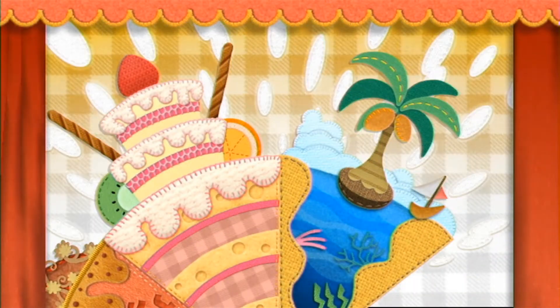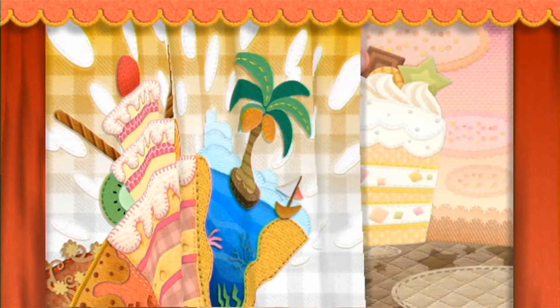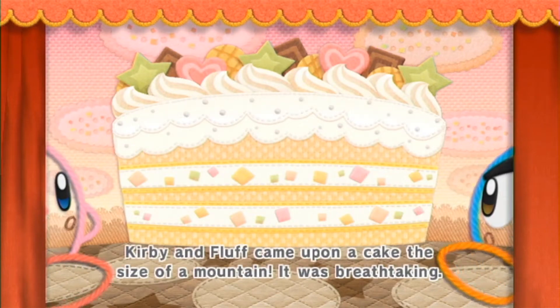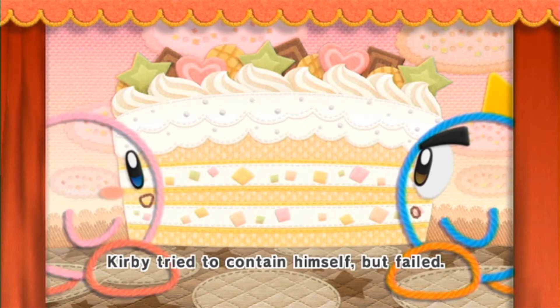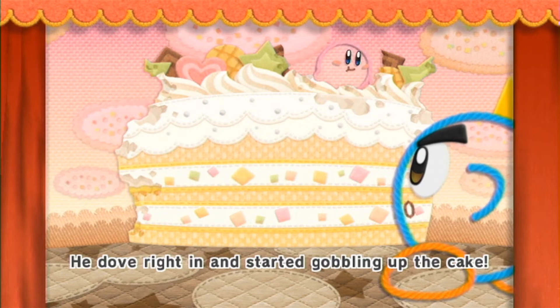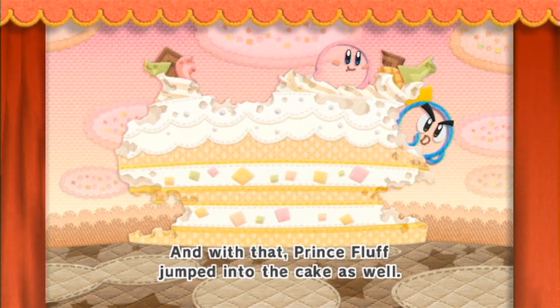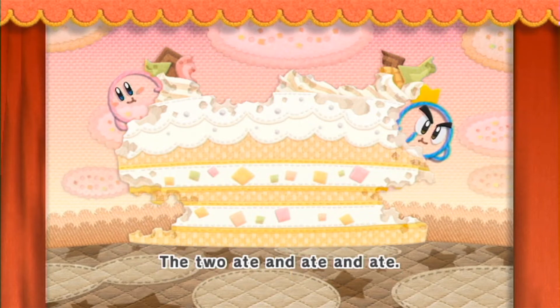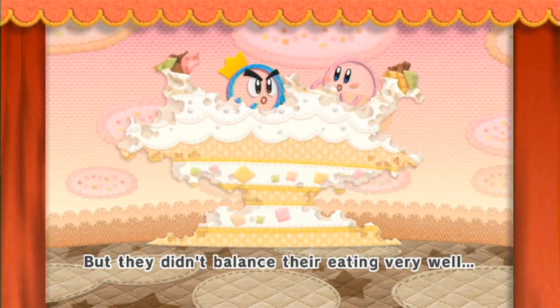One choice that I did think was an odd one was the narration for the game. It only ever happened during cutscenes, but the narration was a little too over-the-top kid-friendly for me. I'll bet a 6-year-old child would really like it, but for a 33-year-old just coming off of playing Titanfall 2, it made it feel a little too much like a bedtime story. I think they could have made it sound a little less like narrating a Winnie the Pooh game. For example: 'And with that, Prince Fluff jumped into the cake as well. The two ate and ate and ate, but they didn't balance their eating very well.'